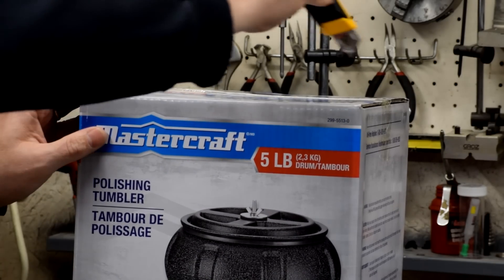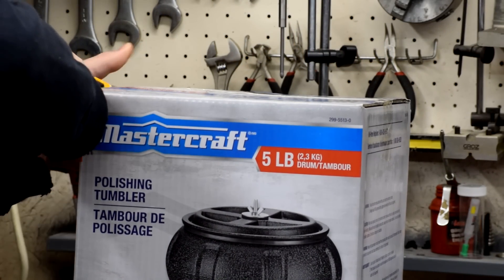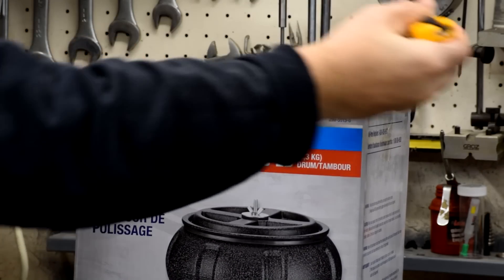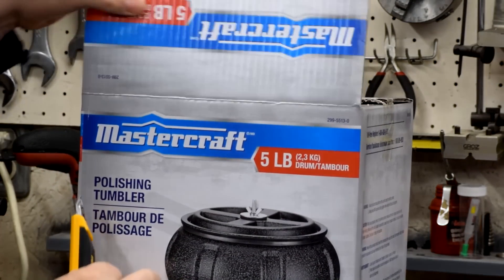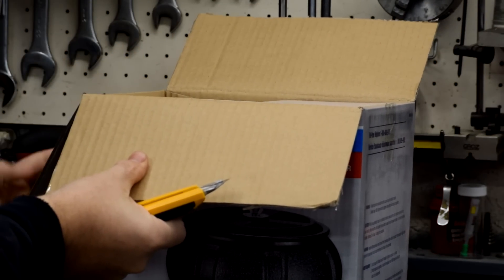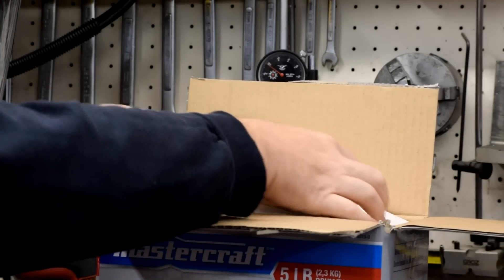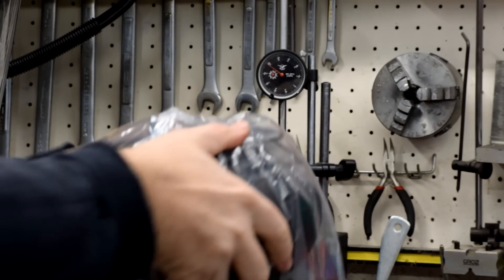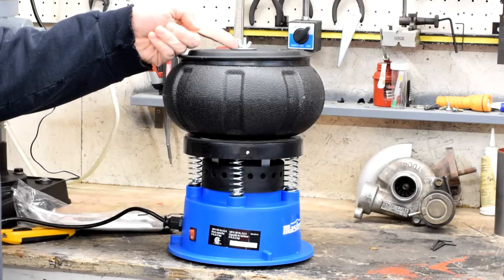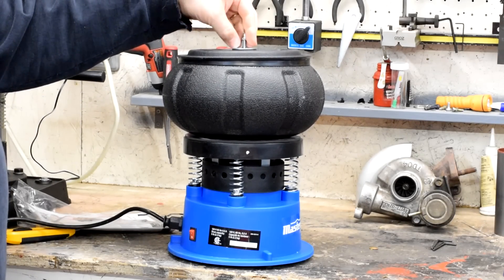We'll just use the old Olfa on here. I find it works better than the Bridgeport — I don't even have a Bridgeport, I have a Smithy. So anyways, knives work better for opening packaging than end mills. Just open it up and see what's inside.